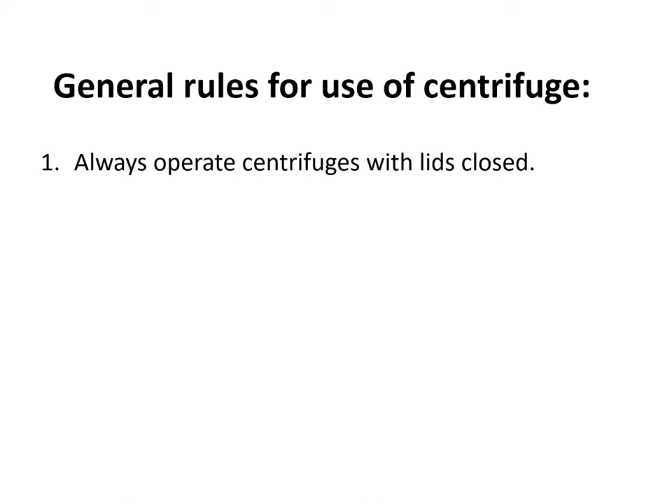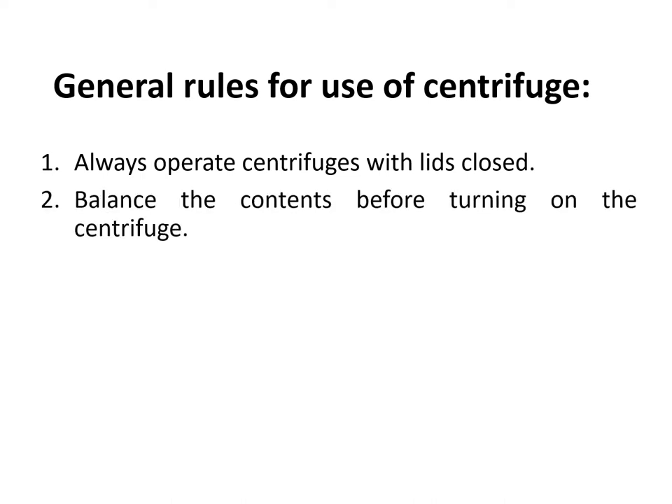Here are some general rules when using the centrifuge. First, always operate centrifuges with lids closed — this protects the operator from accidents that may result from sudden breakage of glass test tubes and also prevents inhalation of aerosols. Second, balance the contents before turning on the centrifuge. It is important to place tubes opposite each other and also to compare the amount of sample in each tube so they are equal and balanced.